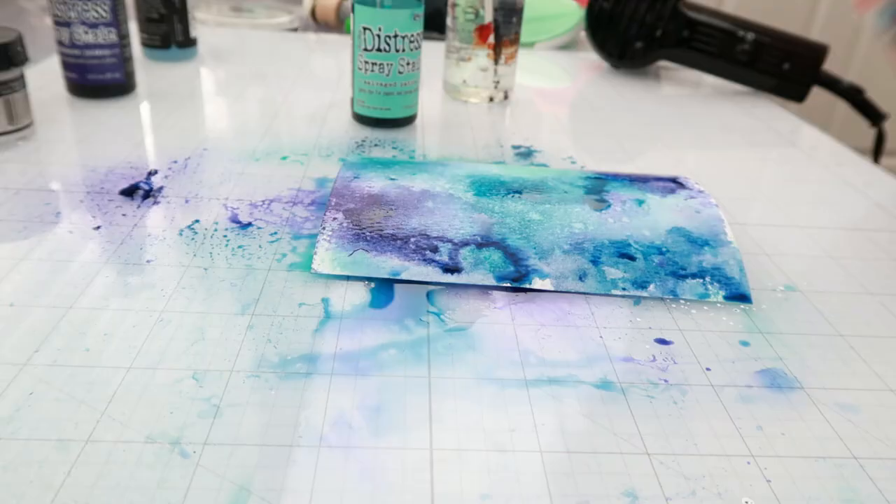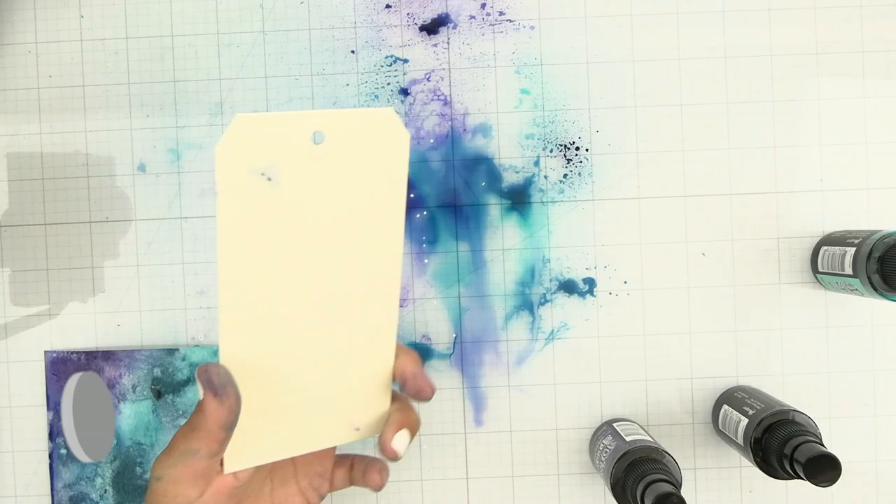Once you have the look that you want, you can go in and splatter some of the color onto the background. This is going to add a lot of interest.